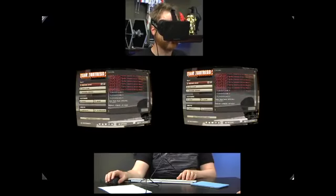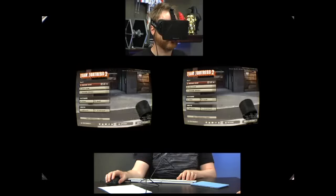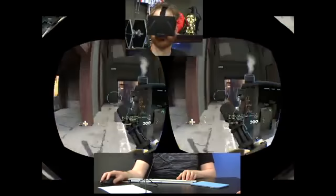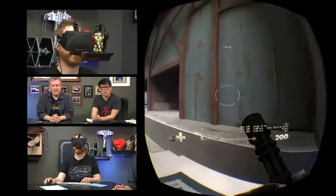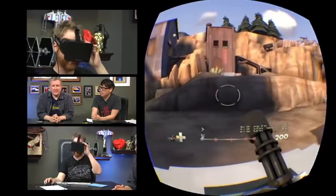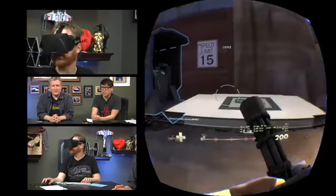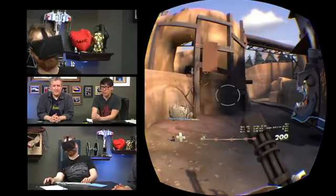Mode seven is the last one. In mode seven, I'm moving my head but nothing is happening — it's just straight mouse. When you're expecting movement and you don't get it, weird things happen in your head. I turn my head and expect it to turn. Seven basically turns off the head tracking. It's not a good mode to play. Put it back on mode three or four, please.